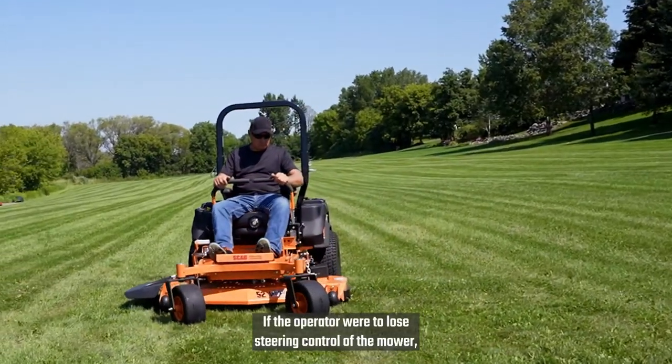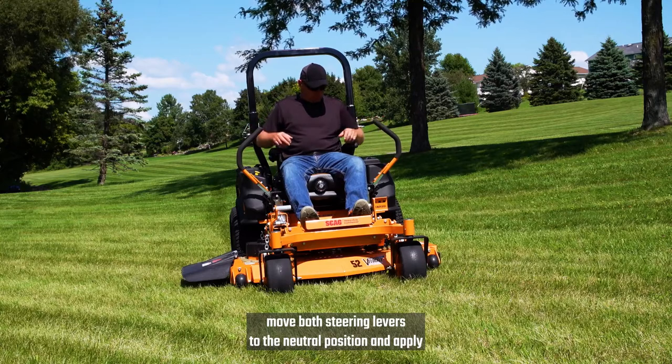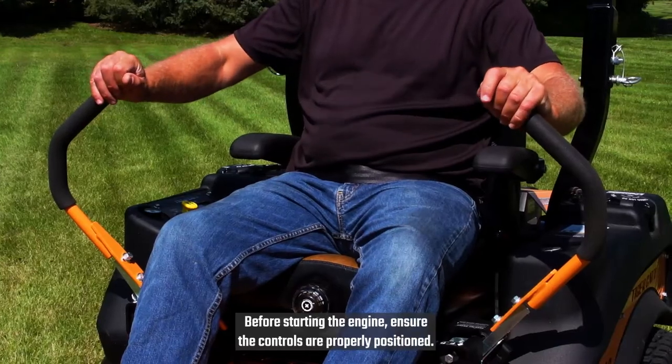If the operator were to lose steering control of the mower, move both steering levers to the neutral position and apply the parking brake. Before starting the engine, ensure the controls are properly positioned.